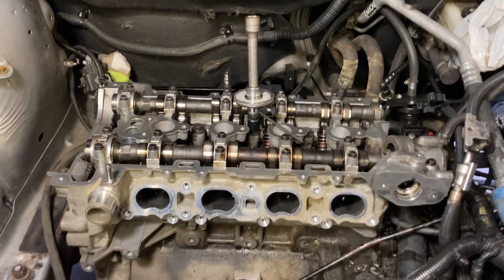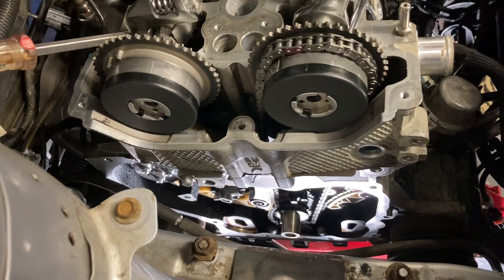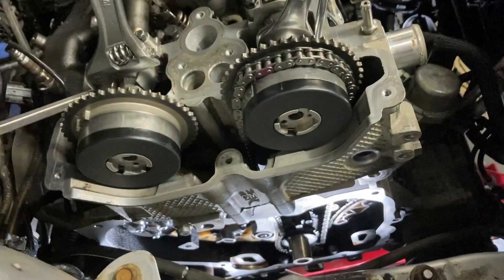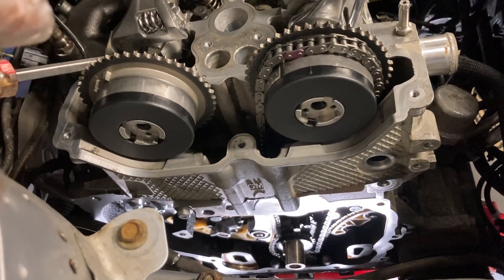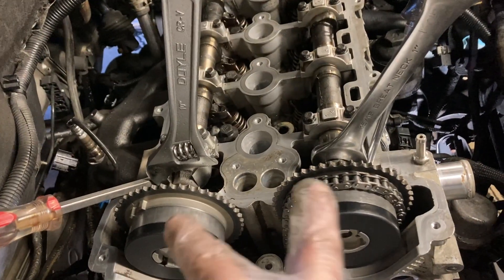I got the head on and now I'm putting in the chains and these cam phasers. There's actually a video by Melling — they have a whole video for the 2.4-liter, 2.2, and 2.0 Ecotec — they'll show you step-by-step how to install the timing chain components. I'm not going to go through all that; I could do a whole separate video on this, but to keep this one short, watch their video — it shows you exactly how to do it.